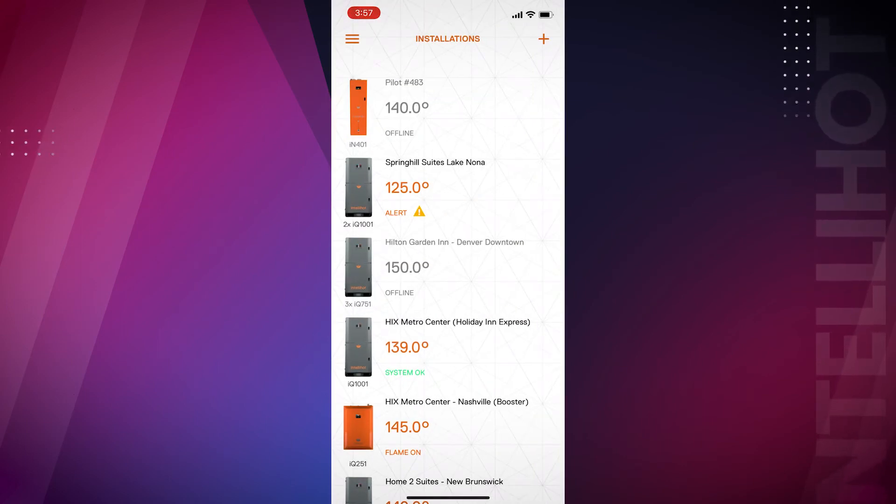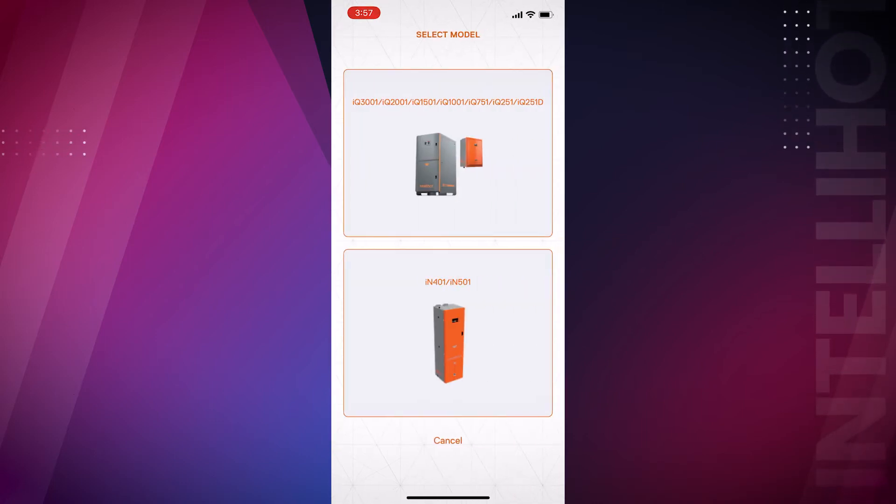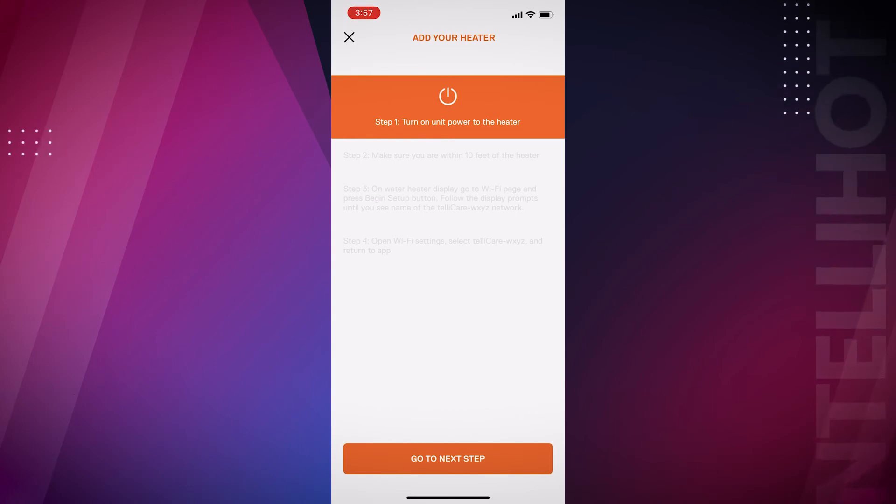Click on the orange plus sign at the top right and click the Neuron icon at the bottom of the screen. Follow the on-screen prompts to scan the QR code and add the unit.